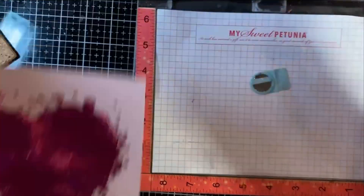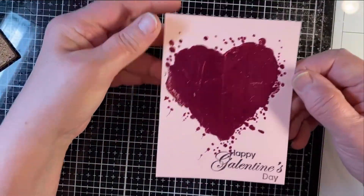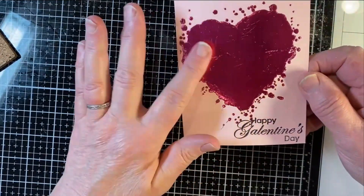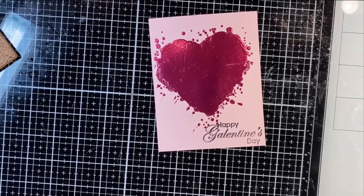That's good and stamped. Now all I have to do is cut it down, mount it, and it is a finished card. So that is our tutorial today for making this cool card. I hope you enjoyed this tutorial — if you did, please give us a thumbs up on YouTube and consider subscribing to the Technique Junkies YouTube channel. Thank you for watching today, I'll see you next time. Bye now.